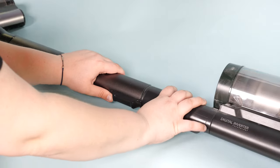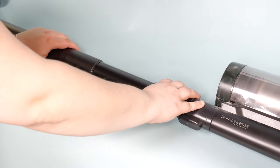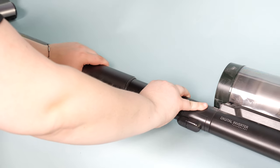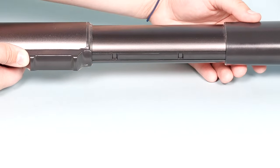Another thing we like about the Samsung Bespoke Jet is that it has a telescopic wand, something that Dyson vacuums don't have. The telescopic wand can extend the reach from between 43 and 49 inches, which means you can clean up high easier. You can also adjust the height of the vacuum while cleaning on the floor to your height, so it's more comfortable.